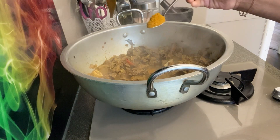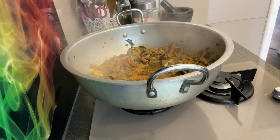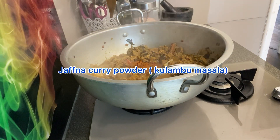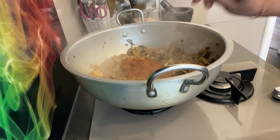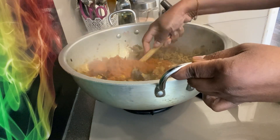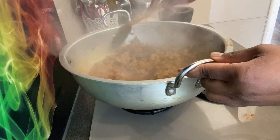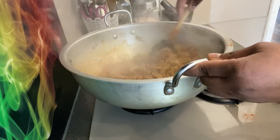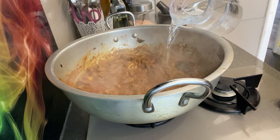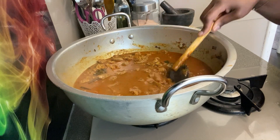Throw it in and mix it in. Mix this well. Add a little bit of kulambu to leave.